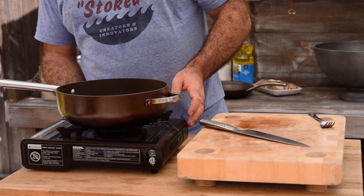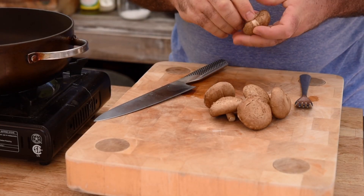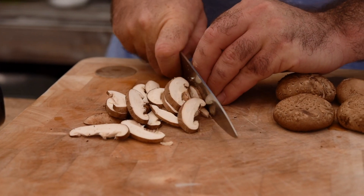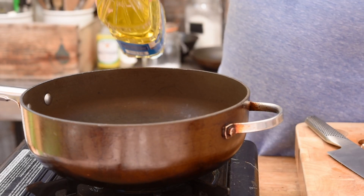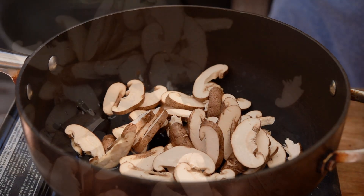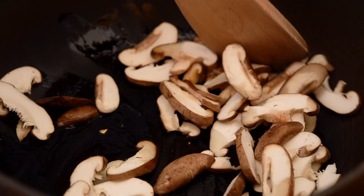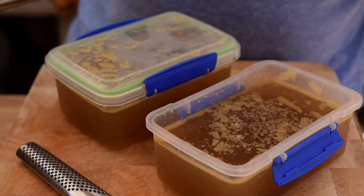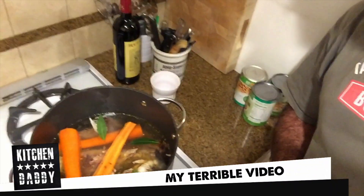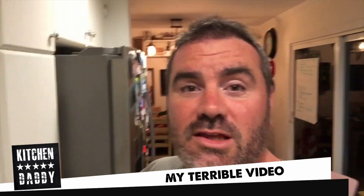Let's get a pan on a nice high heat. I've got some shiitake mushrooms here — I'm just going to remove the stalk and finely slice them up. Let's add a good splash of oil and get the shiitake mushrooms in. I want to fry them very quickly until they get lovely golden and brown. So I've got here the chicken and the smoked rib stock — I did actually make a video about it but it was terrible.